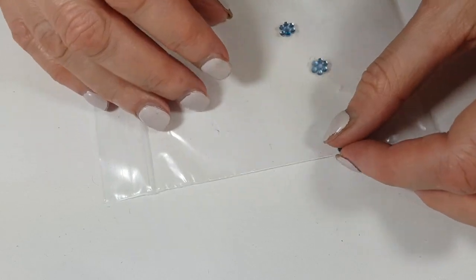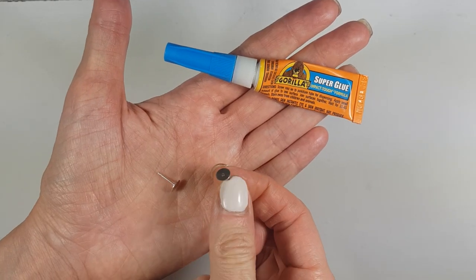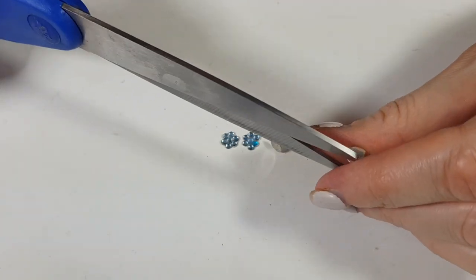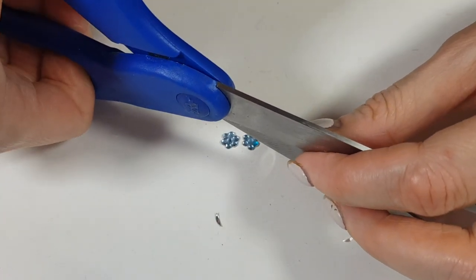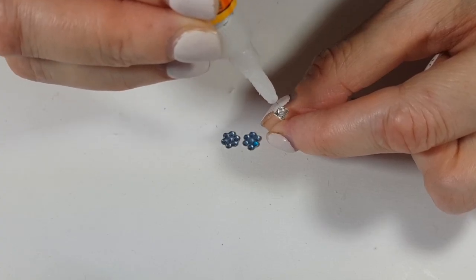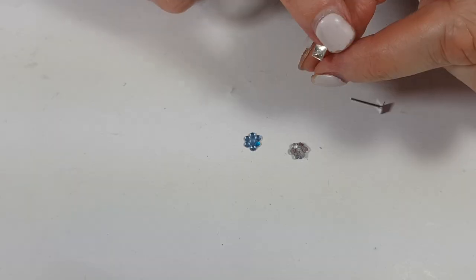Once it's dry, I'm just going to peel it off — it should come right off. Then I'm going to work with some ear posts. Since my ear posts are bigger than my daisies, I'm going to cut the edges until I have a square shape, and then glue them with super glue onto the back of the daisy.